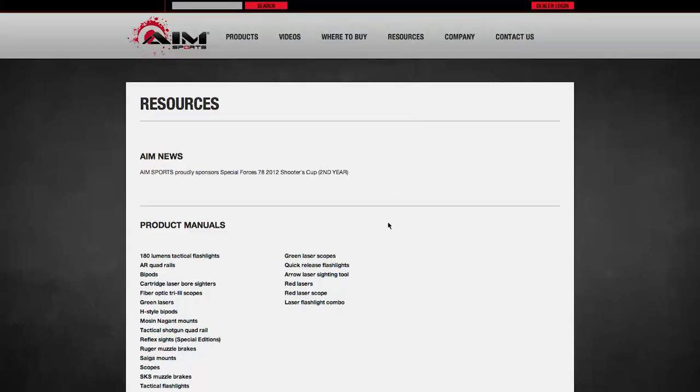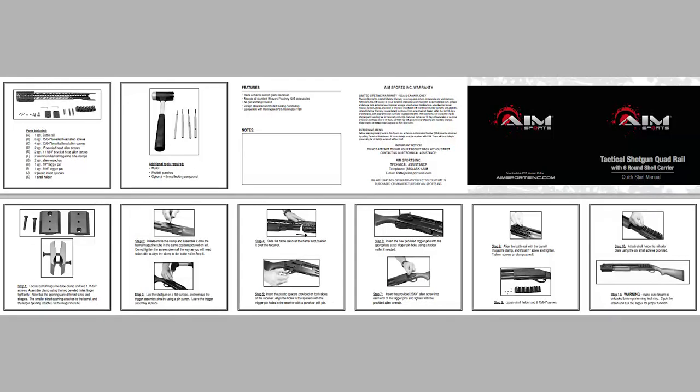One of the key features of this product is easy installation, which means it requires no gunsmithing. For installation instructions, be sure to visit our resources page on our website and use the product manual provided.